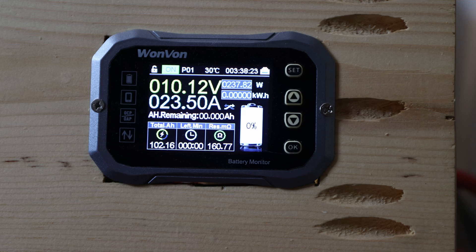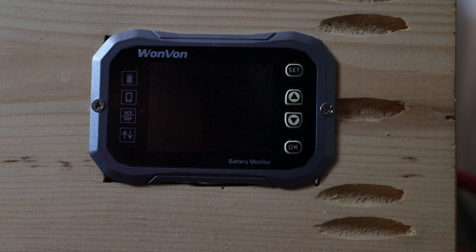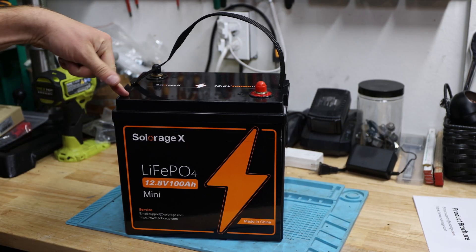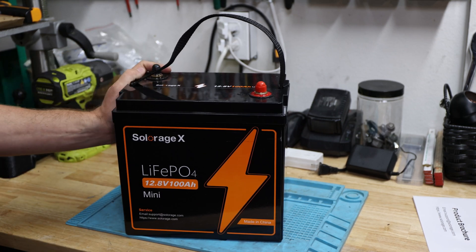Alright, you can see it already — down here we have 102 amp hours. Let's get to the low voltage disconnect. After the capacity test it passed with 102 amp hours for this 100 amp hour battery. This is the mini version again.